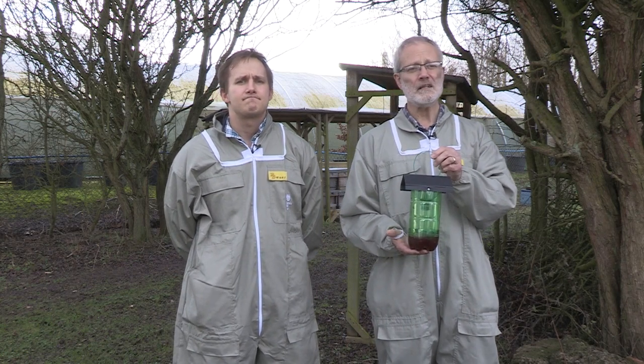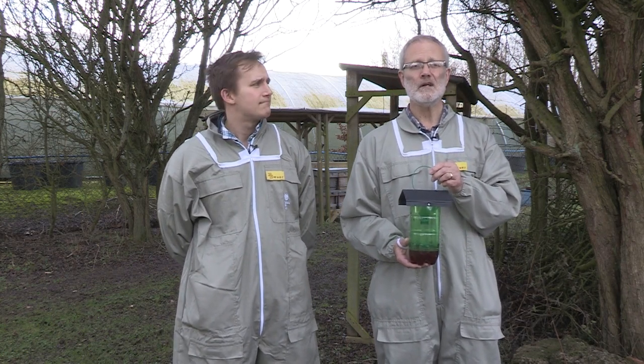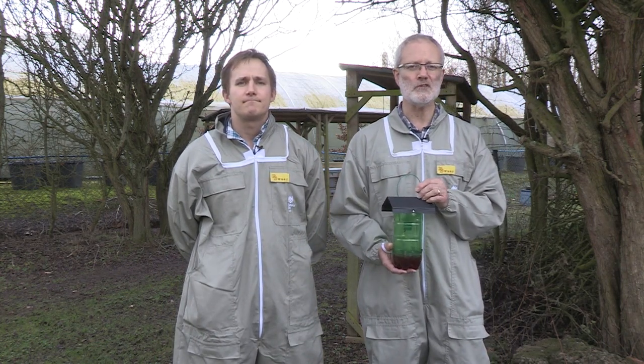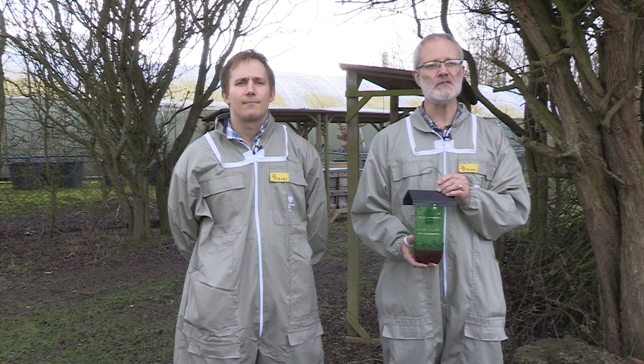With your trap and bait ready, start monitoring in late February or when weather conditions improve and foundry queens, if present, will be expected to emerge from hibernation. Worker hornets will be on the wing throughout the beekeeping season, so monitoring should continue right into the autumn.